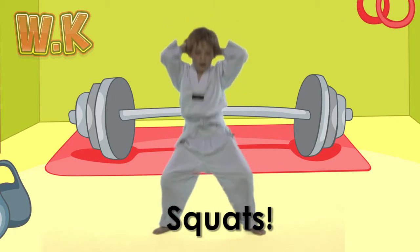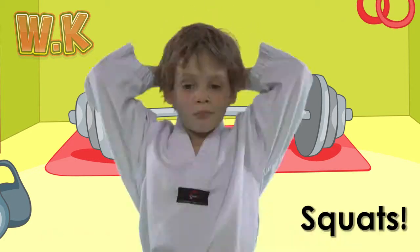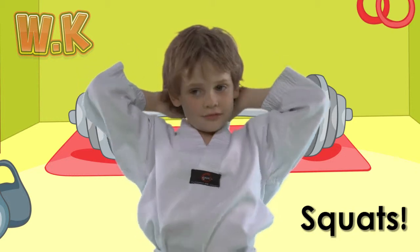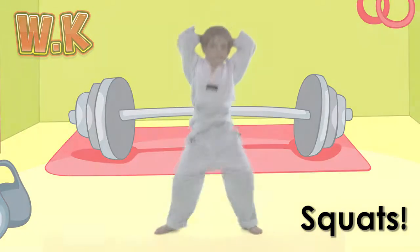Great job! Squats! Squats are used to get our legs nice and strong. Put your legs apart and hands behind your head. Keep your back nice and straight and bend your legs as low as you can. See how many you can do!